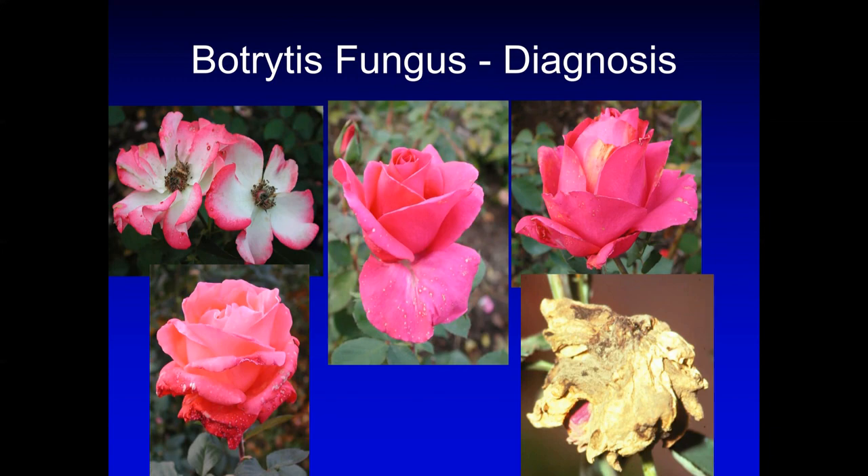The next disease is botrytis fungus, which is very common in the fall months. This fungus starts with spots on the petals. The spores land on the petal and grow into a colony, continuing to spread until the whole petal is infected, and then the whole bloom — we call this bloom rot. This is a very damaging fungus. If you let it continue, it will infect your whole garden, so it's very important to remove it as soon as you can.